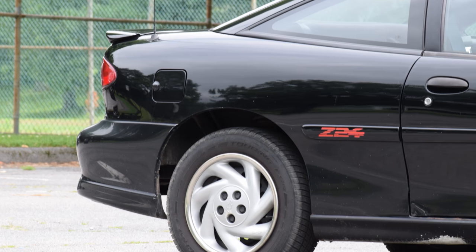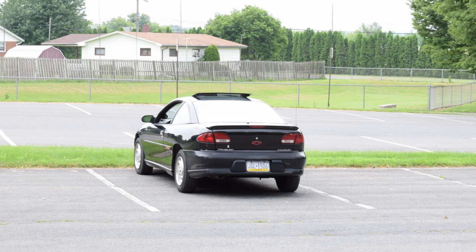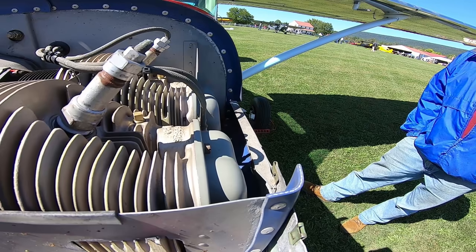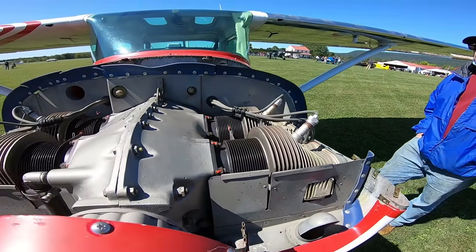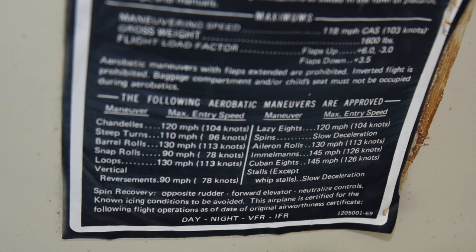Oh, but this is a Cavalier Z24 — want to give me your opinion on that? Here's my opinion: it's a Cavalier with some extra pep. Oh, but this is a rare Cessna 150 — it's the Aerobat. So it's a 150 that can do a loop. The Aerobat variant of the 150 has the exact same O200 engine as the stock 150, but the airframe is stronger to allow basic aerobatic maneuvers — loops, lazy 8s, all of this stuff.